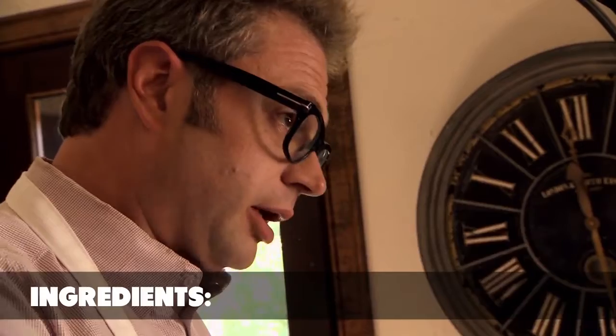When I was in New York City, I went to visit Kenji Lopez-Alt from the food lab at Serious Eats. He taught me how to make mayonnaise with a hand blender.